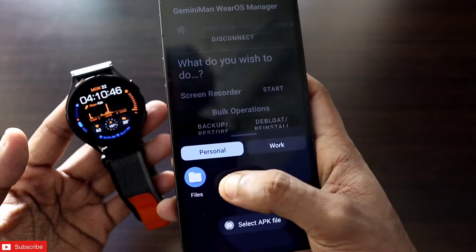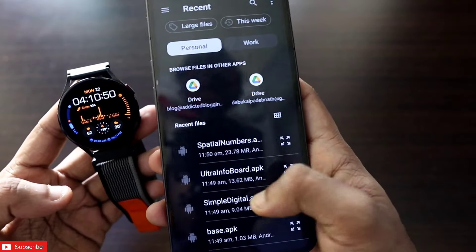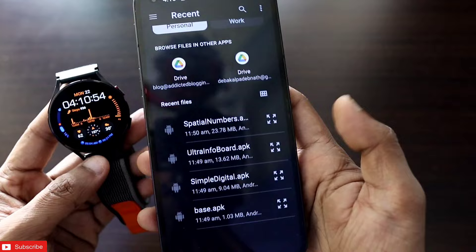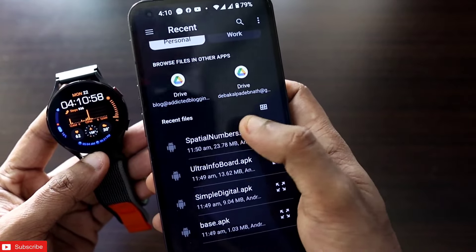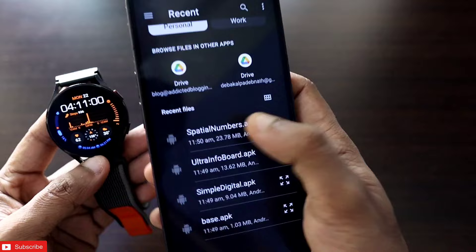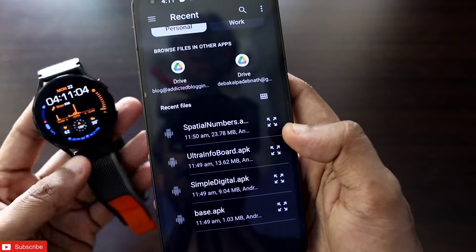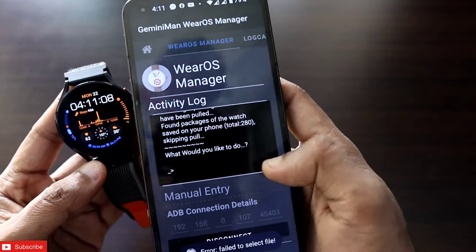Once connected, I will just upload the APK files so they can get installed on the watch. Click on 'Install APK Files' and upload the watch face files one by one. I will leave the link in the description where you will get all the APKs of the watch face files. Once you have downloaded them, just select the watch face and it will get uploaded to the watch. I have already done that so I will not repeat it.